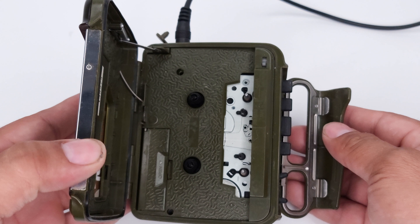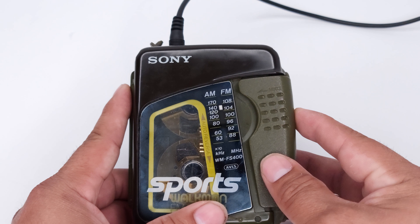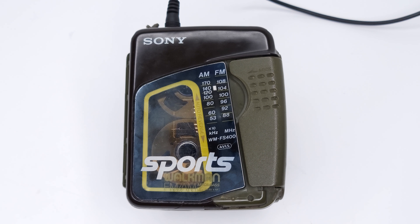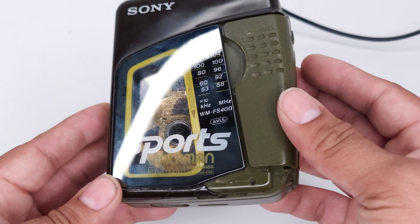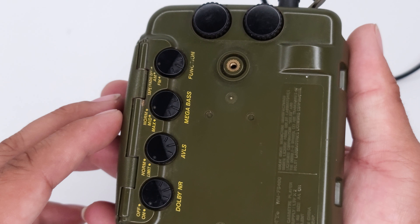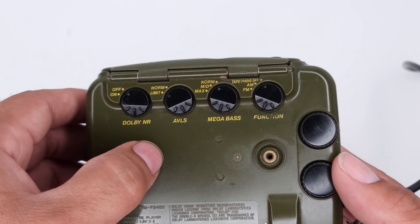Let's try the cassette player now. [Cassette plays] There are some scratches here. It has Dolby and Megabass.